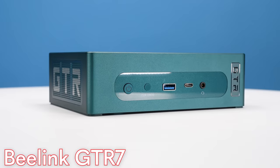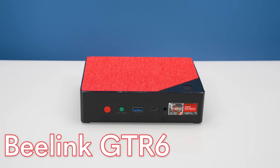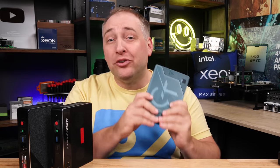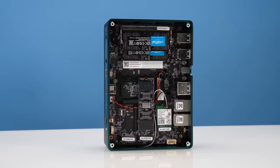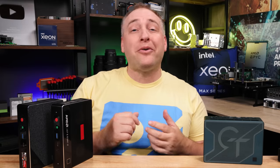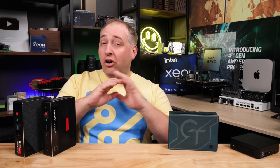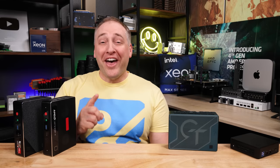Hey guys, this is Patrick from STH and this is the B-Link GTR7. On STH we've done independent reviews of the GTR5 and GTR6, and now this GTR7, which I can say took all the feedback from the previous gen units and made something absolutely special. In this video we'll look at the hardware innovations, things that work and don't work, performance, power consumption, noise, and key lessons learned. Thanks to all the STH YouTube members who allowed us to purchase this independently — that's why we'll show you something nobody else has talked about that doesn't work.